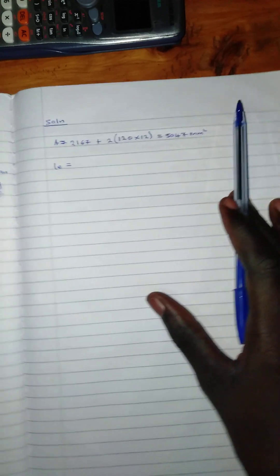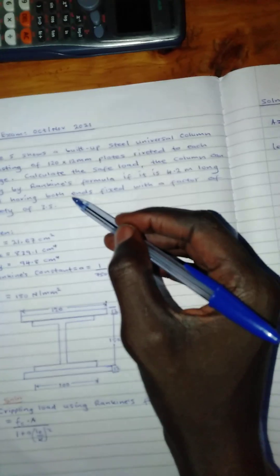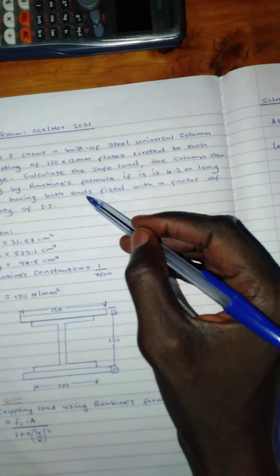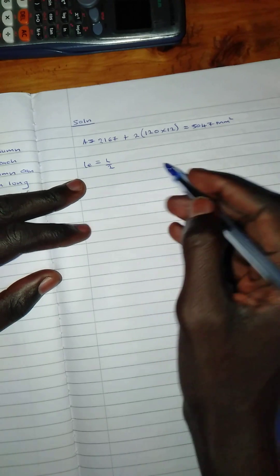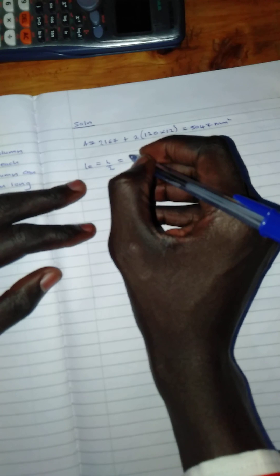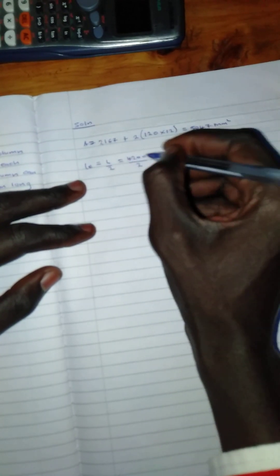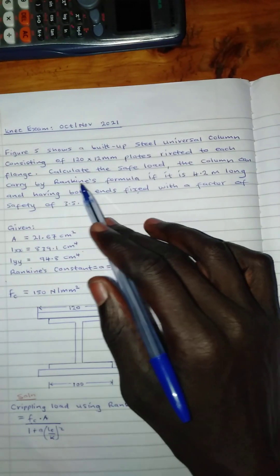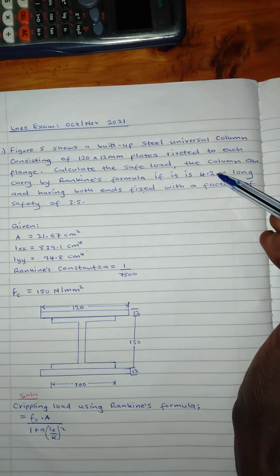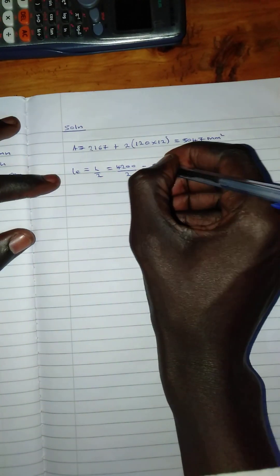The effective length will be L over 2, because we are told the column is fixed at both ends. So the effective length equals L over 2, which means we take 4200 mm divided by 2. We were given the length as 4.2 meters, converted to millimeters, then divided by 2, giving us 2100 mm.